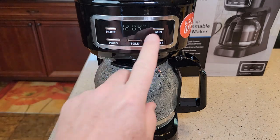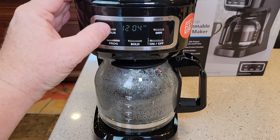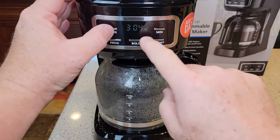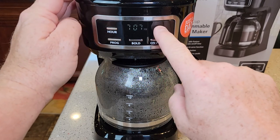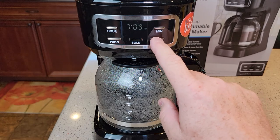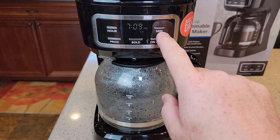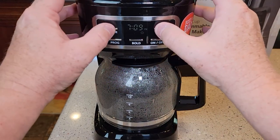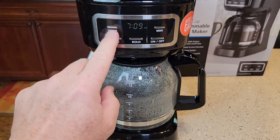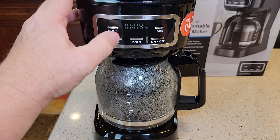So here we have an hour and a minute button. To set the time, you're merely just going to hit these buttons. It does have an AM and a PM light, which is really nice. Just set the minutes. Now one thing you might notice — if the coffee maker is on and say you're brewing a pot of coffee, you can't set the time. So make sure you shut the coffee maker off to set your time. Be careful — don't hit these buttons again or it will change the time on you just that quick.